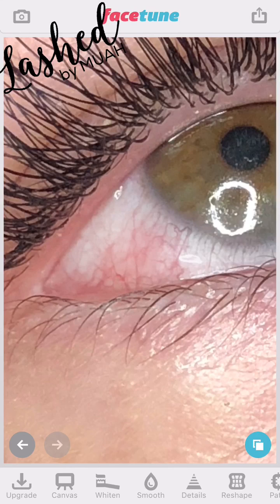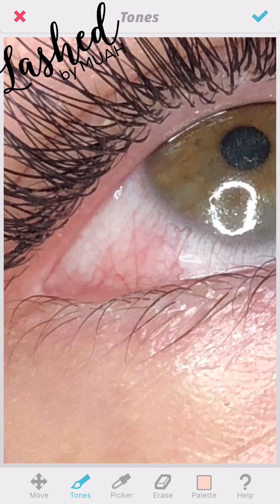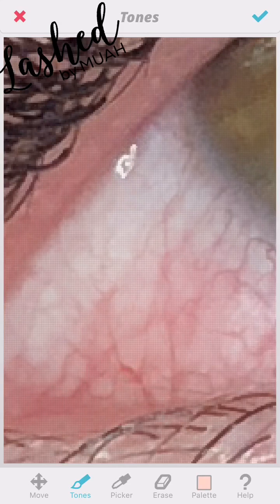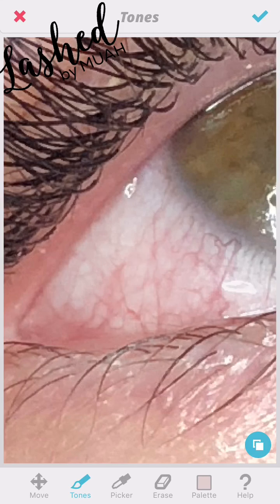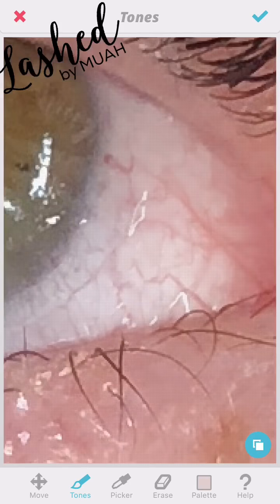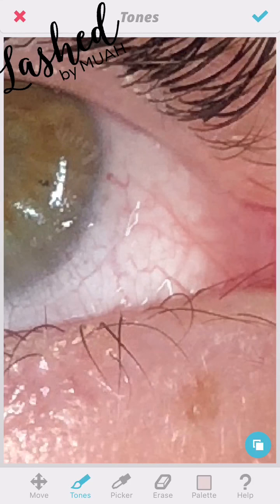Now I'll show you what more we can do. I go in with Tone, which is my preferred method for whitening the eye. You press and hold on a section of the eye that looks the whitest, then deposit that color by brushing over the red areas. You can see how the redness is becoming white — because we pulled that color from the white part of the eye and are brushing it over smoothly. Sometimes I tap rather than drag, because dragging your finger leaves a very prominent mark of that color that can look really unnatural.